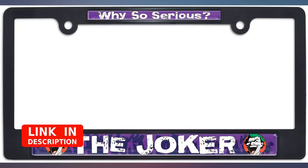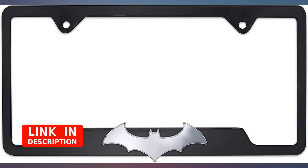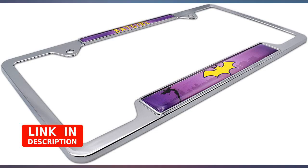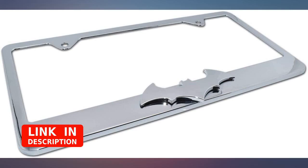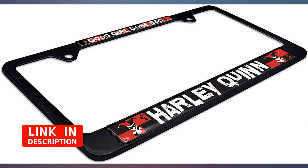Came in quick as it ships from New York and I live a state over — such beautiful quality though. Haven't opened or put it on the car yet as I got it for my boyfriend. He currently has it on his shelf but the license has such great detail and looks like it'll hold up. Very shiny and feels pretty heavy duty. I'll update in a few months after we put it on the car.